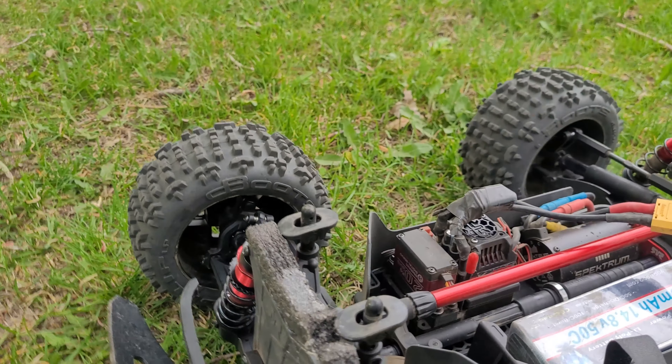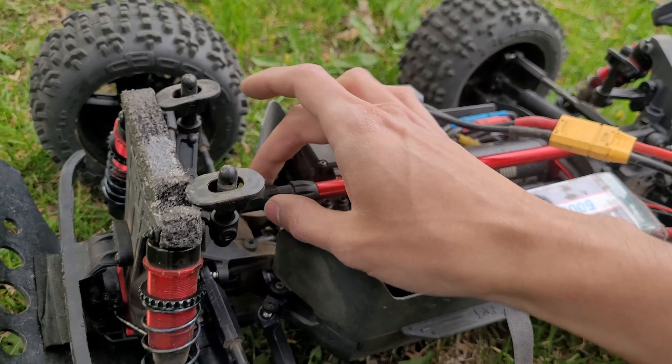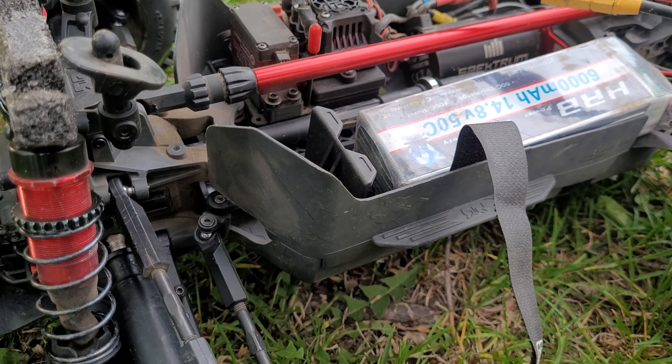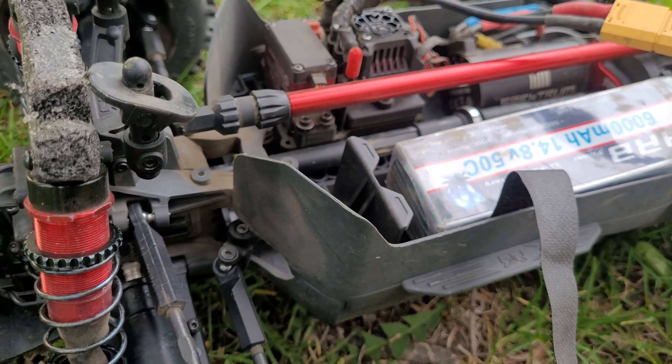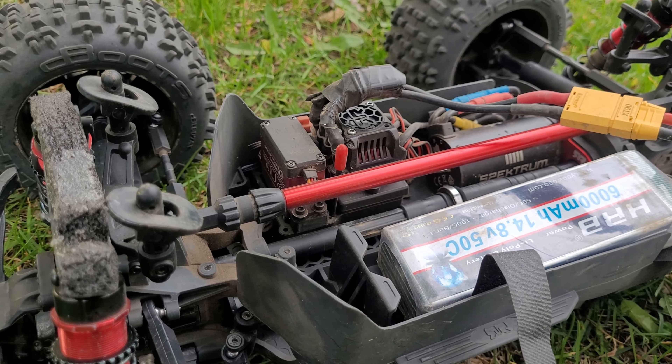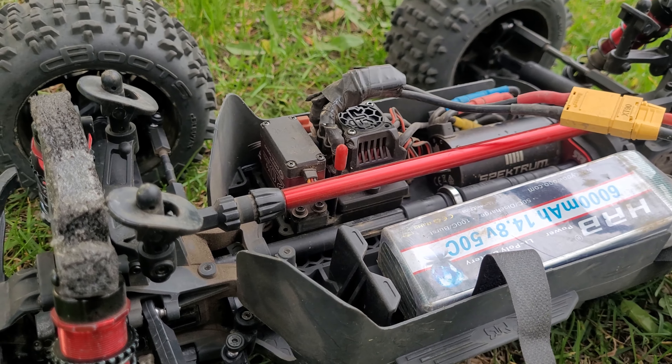Well, I think that's a success. I had a helicopter shot come loose — nothing really worth pointing out other than the heat on the motor. The battery is a tiny bit warm — not too warm, so I need to change the pinion on that. I think this thing is fixed, and now I'm going to enjoy it and run it. Thank you for watching guys — see you on the next one. Bye.